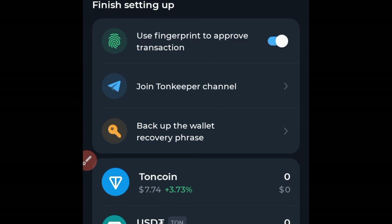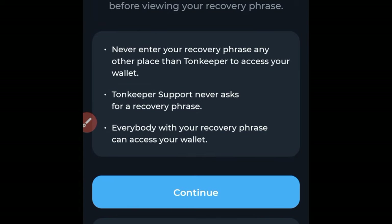In order to recover whatever money you have on this app, you will need this backup wallet recovery phrase. Also, anyone who has your recovery phrase will be able to withdraw everything from your Tonekeeper wallet — this applies to all decentralized wallets. Keep your backup recovery phrase very safe.